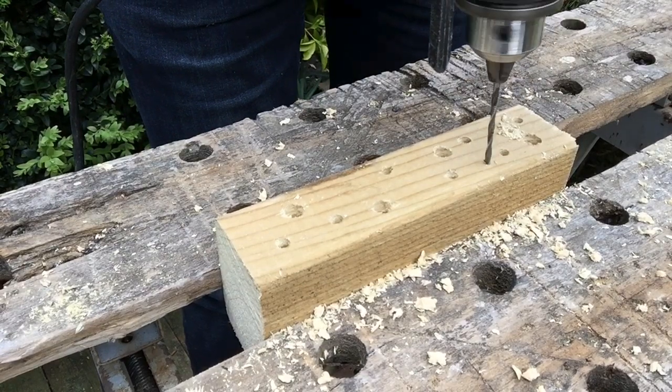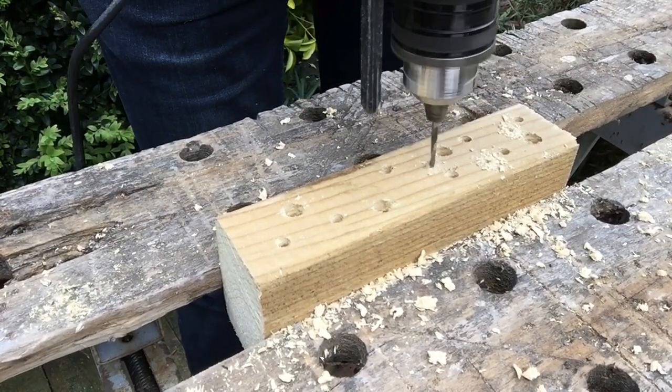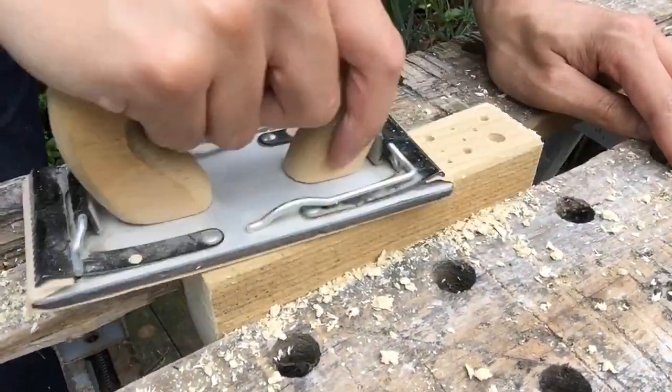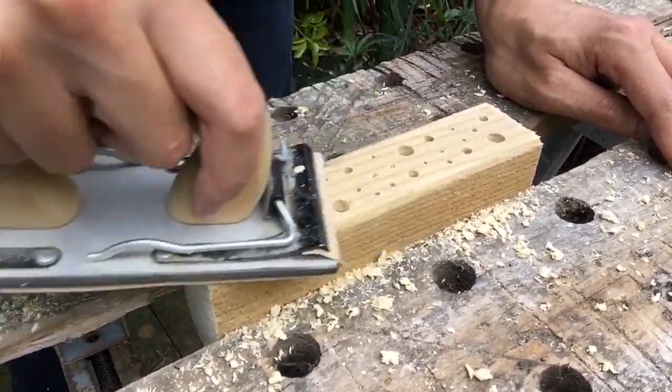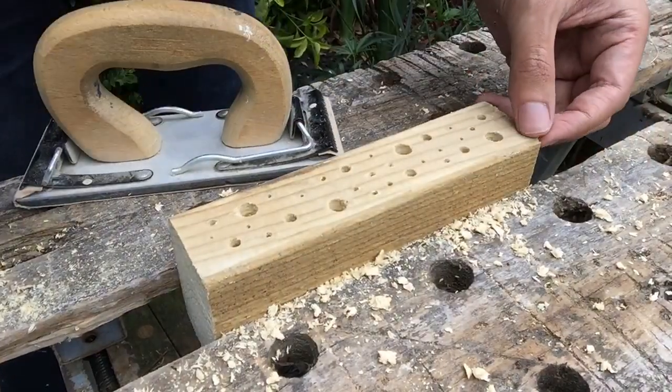Leave a space in between the holes to avoid the wood breaking. We don't want to drill all the way through to the other side of the wood, but try to make the holes as deep as possible. Now bees aren't going to want any rough edges or splinters to the entrance to their hotels, so you can use some sandpaper to smooth out the cut holes. Then attach a roof that extends out over the front of your hotel to keep the holes dry.